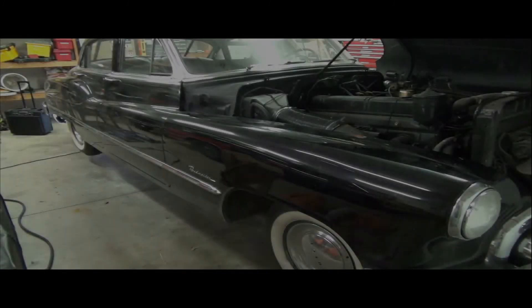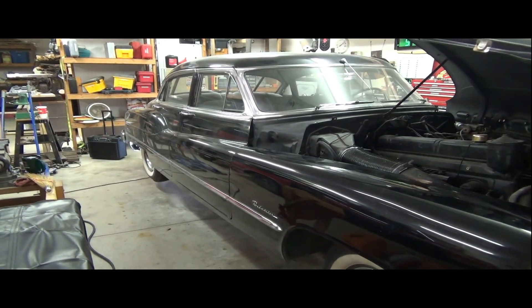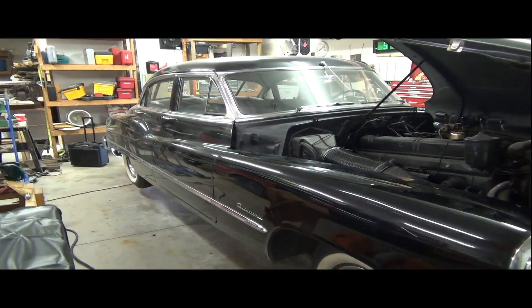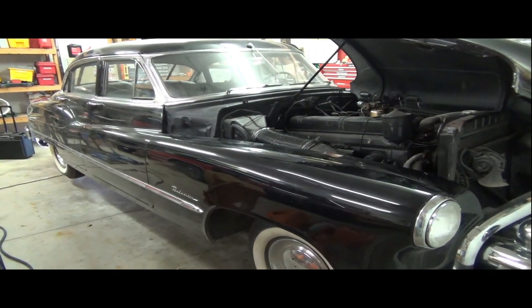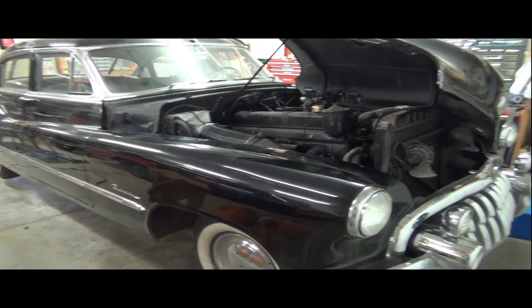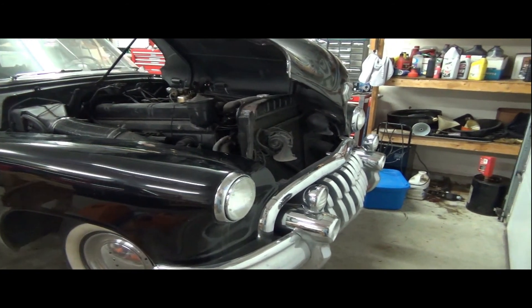And now the work begins. We already got the car home safely. I've got the car in a great shop space here where I can think and plan a little bit and get my thoughts together about where exactly I even want to start.